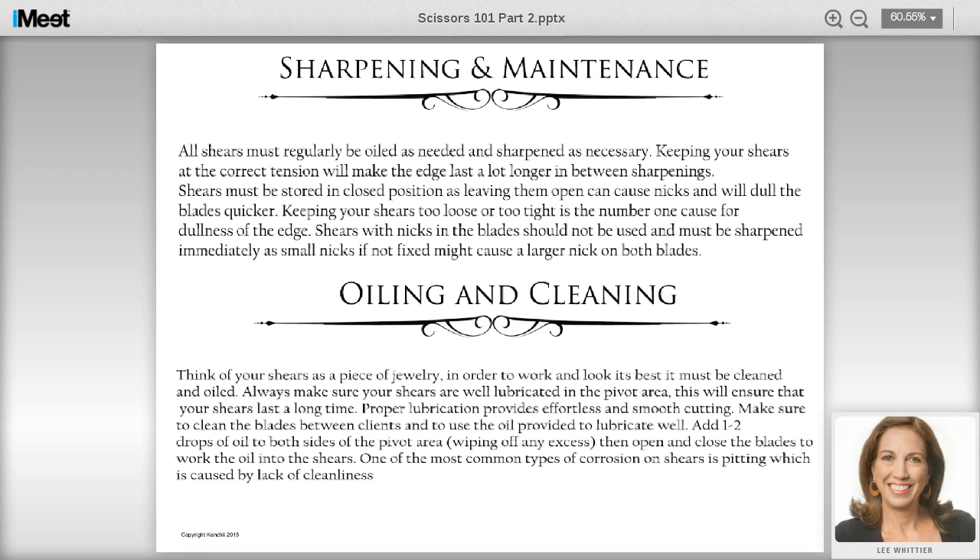Almost every manufacturer of high-quality shears does sharpening themselves. At Kenshi, we take shears back and sharpen them. I always recommend sending them to the manufacturer because they made it, so they know how to sharpen it. I've discussed that some of my shears I use as everyday grooming shears were actually my competition shears. I have some that are 11 and 12 years old and they're still in good condition — they've got a lot of life left because I take good care of them. This is the key to longevity in your shears.